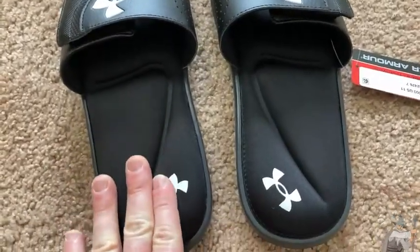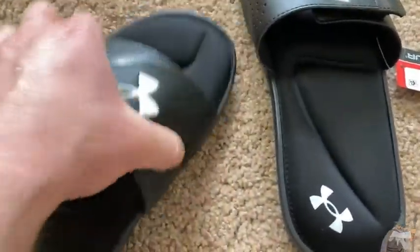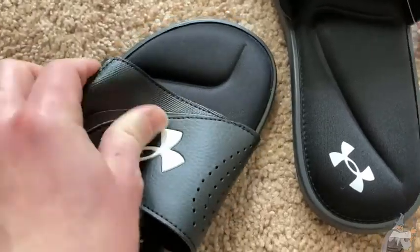These are Under Armour sandals. They look really nice. They have a velcro strap here that you can undo.